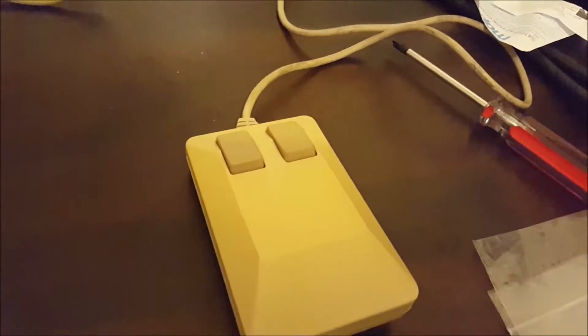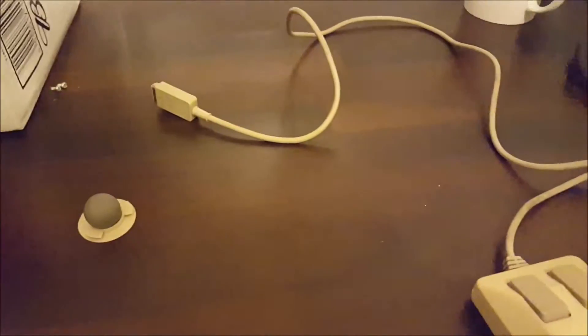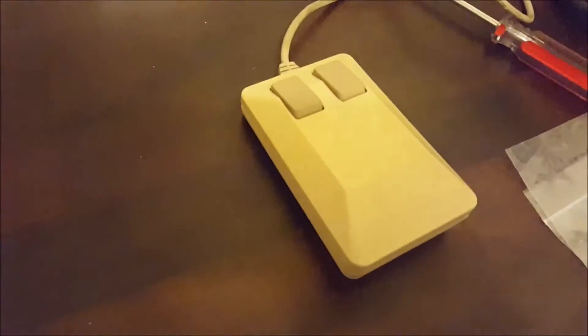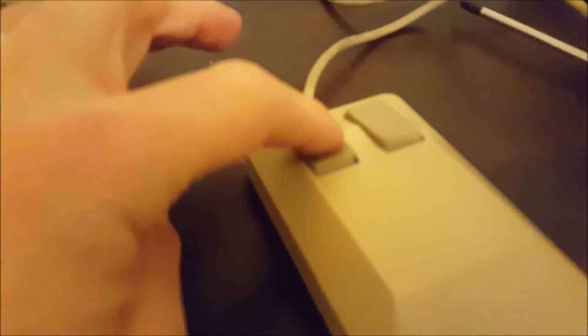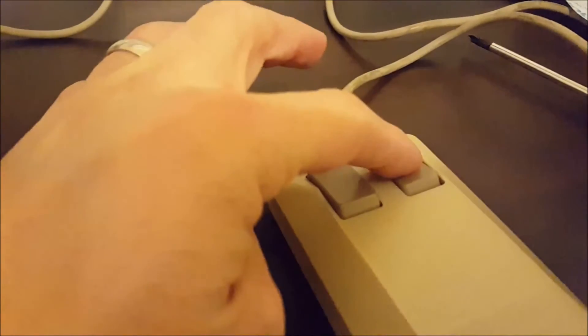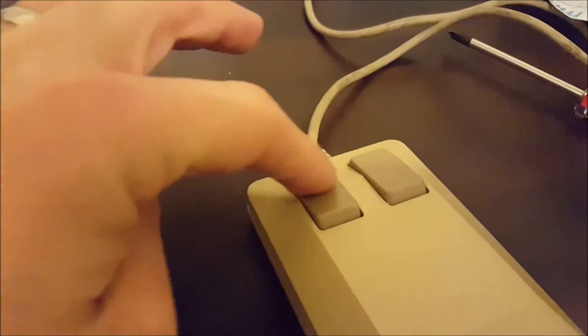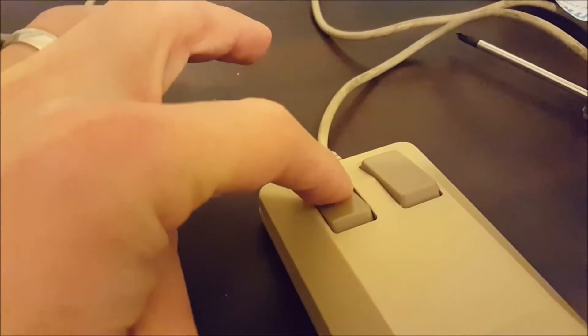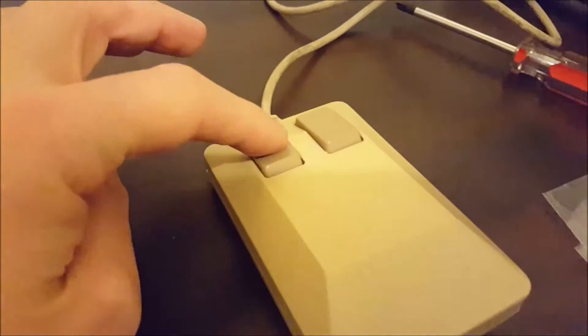Here we have a Commodore Amiga tank mouse — very old, very yellow, but a bit of an antique, a bit of a classic. There's a little problem with the left mouse button. The right mouse button has a very nice solid click to it, but the left one — you can sort of feel a click, but it's very unresponsive.